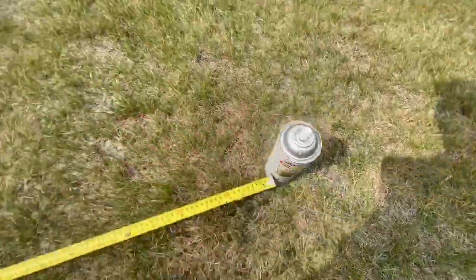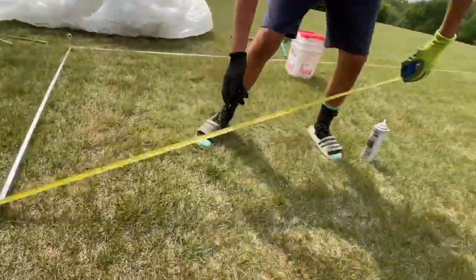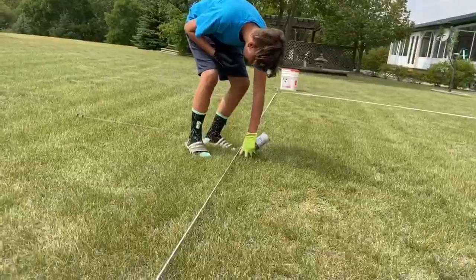So we'll put the can out like that. Measure five feet this way. There we go. Feet out.